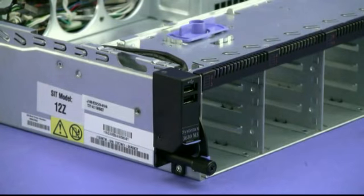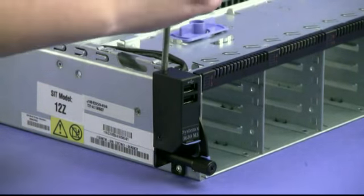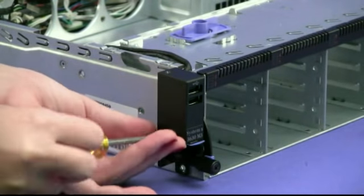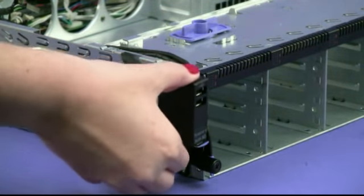To remove the front USB connector assembly, remove the screws from the bracket cover. Disengage the cable from the cable clips.